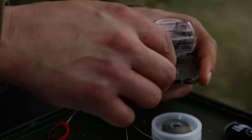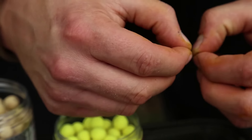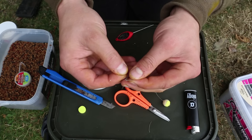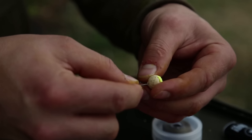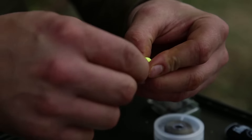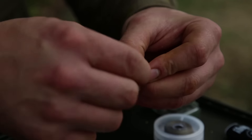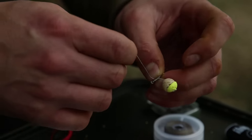My hook — this is the size 6 SR straight point, one of the Fox prototypes. I've had these for quite a while; they're brilliant hooks and coming out very soon. Pull the hook bait up just so it's touching the bend, and then one, two... ten, and then two the other side, so it just kicks the hair out.